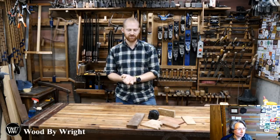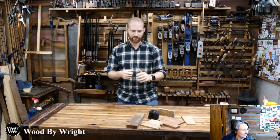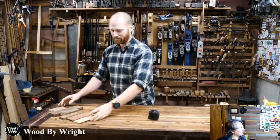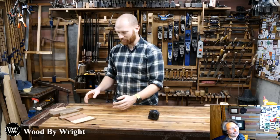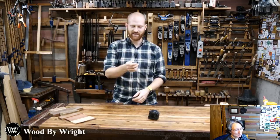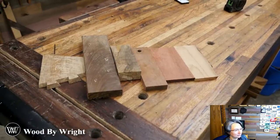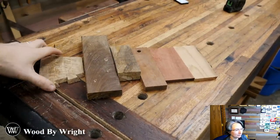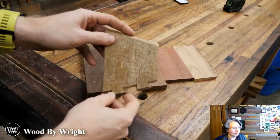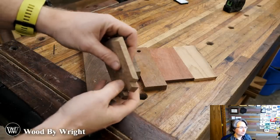Before we get going, I want to let you guys pick the wood we're going to use. I have a few options here. First up we have curly white oak — when boiled linseed oil hits that it just explodes. It's a thinner one though, so it might not be as good, but for smaller hands like my wife has, that might be fun.